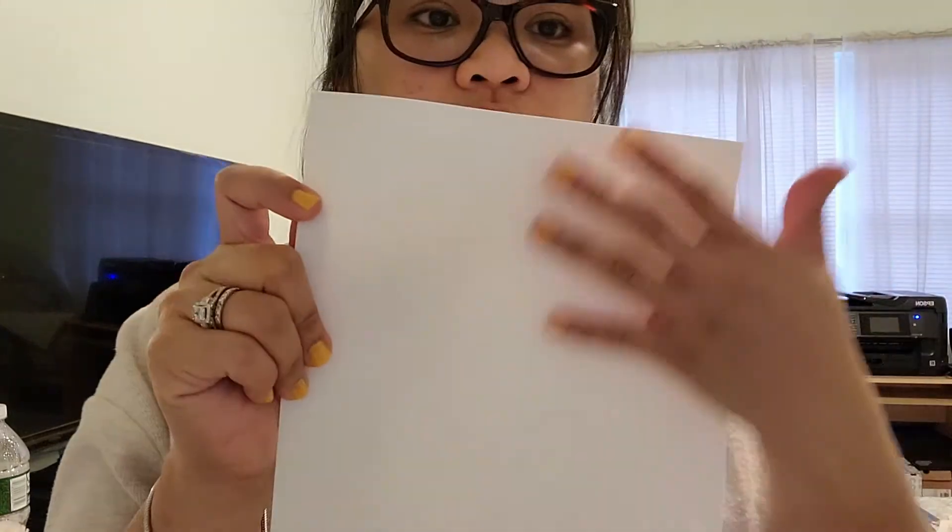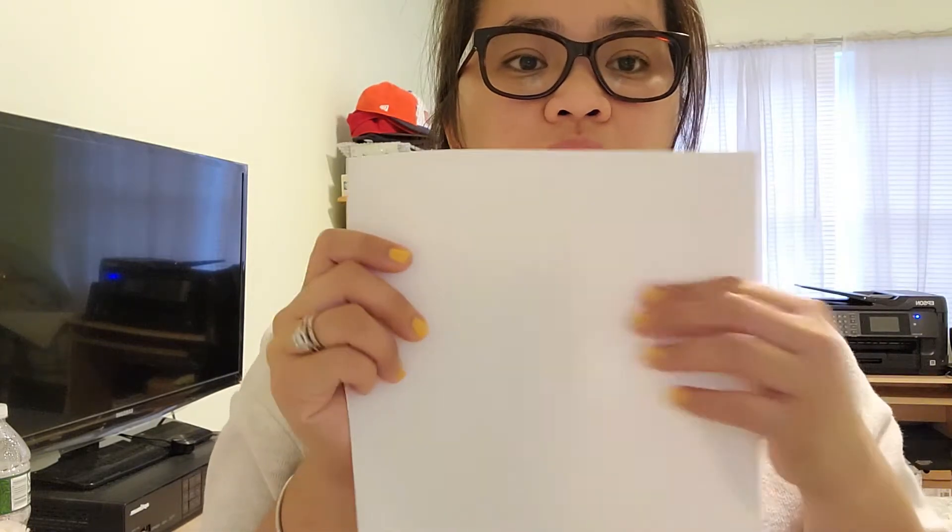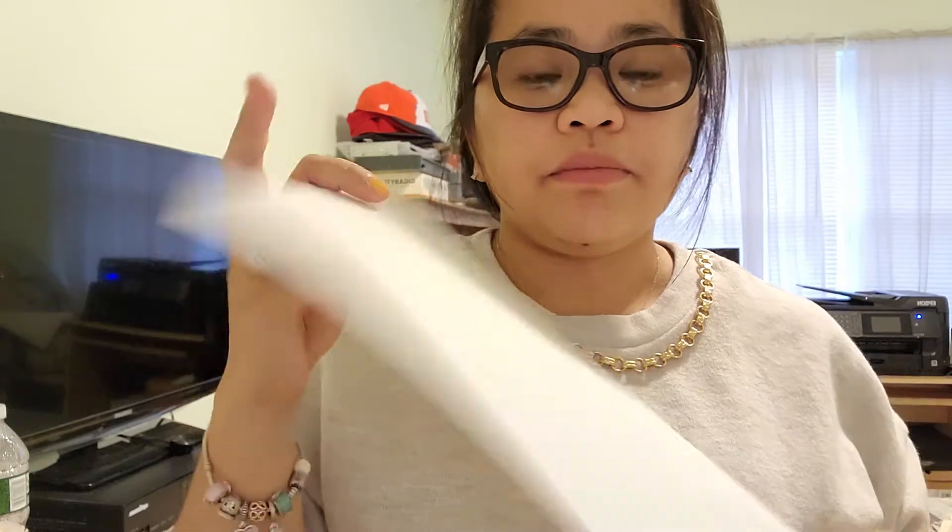Let me show you real quick: this part is a rough part — the ink goes on this side. On the back side it's a glossy thing. After you print, you peel off the plastic. When you print, make sure you do not mirror the design, because it's going to print directly here on the rough part.